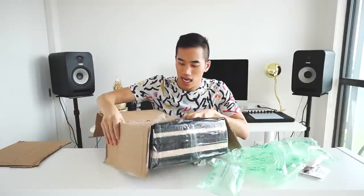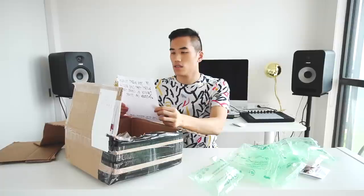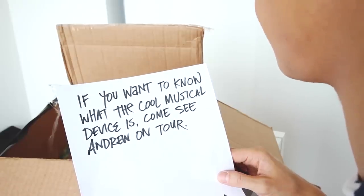Alright, that was fun. I actually did order a really cool musical device though, so why don't we open this up? Inside there is just a piece of paper. If you want to know what the cool musical device is, come see Andrew on tour. Yeah, makes sense.